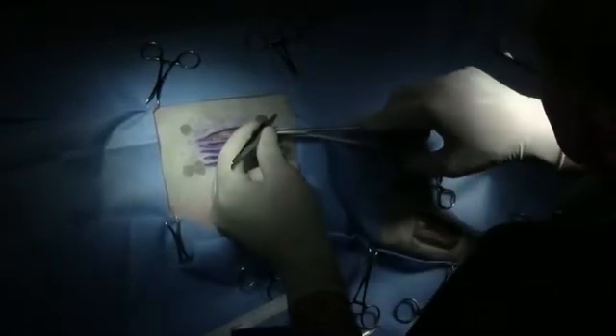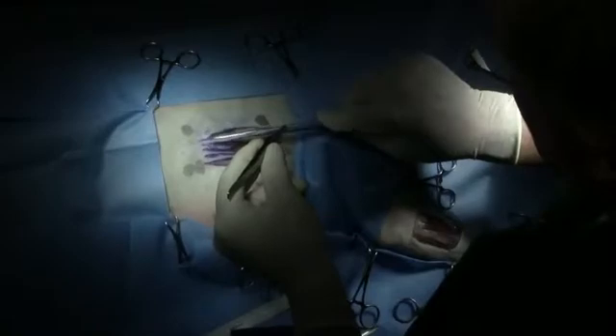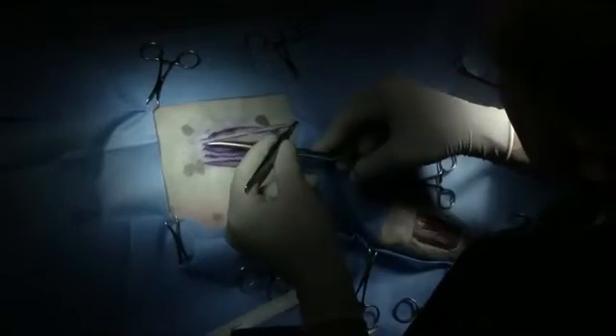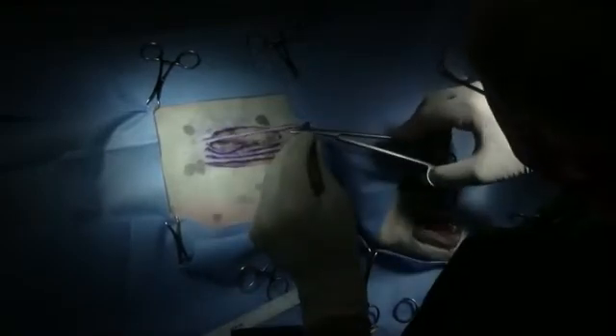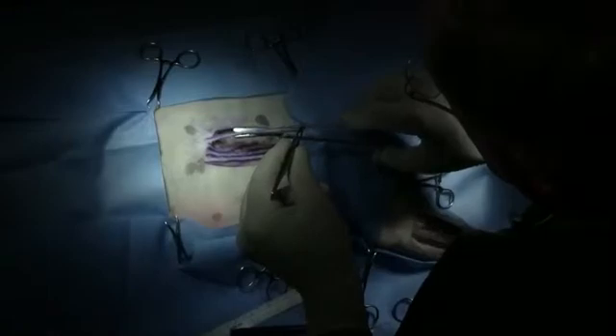The easiest way to get that off is to leave it attached at one end, take some thumb forceps and grasp that graft, pull it up, and you're cutting it loose here. Now we don't have the subcutaneous tissue off of that yet, but what we'll do is put some stretch on that graft and then we can go down the back side of it with our scissors, as we're doing here, and remove that subcutaneous tissue. And that's important for getting this graft to heal.